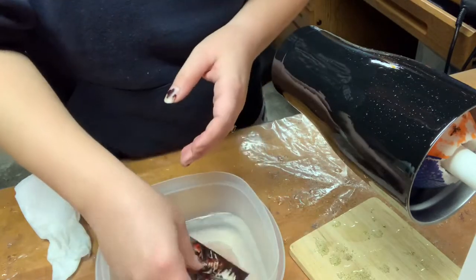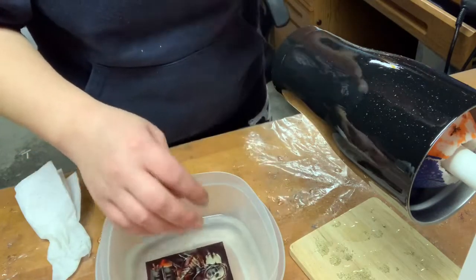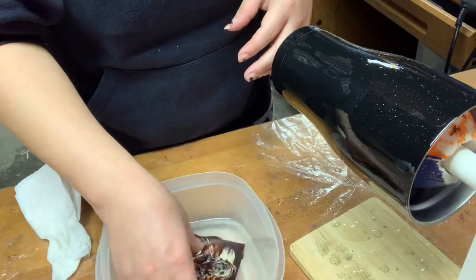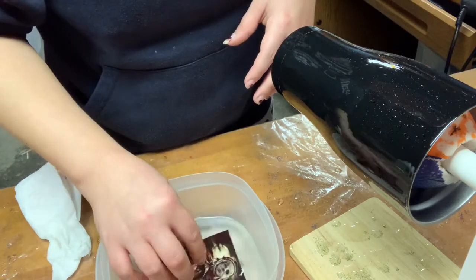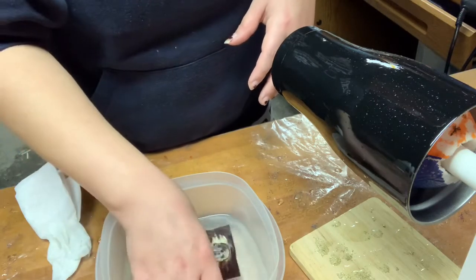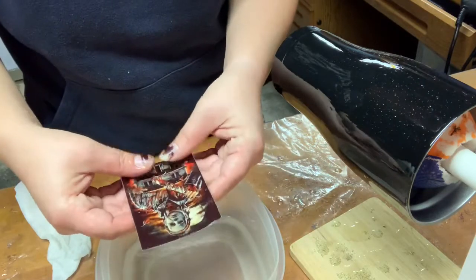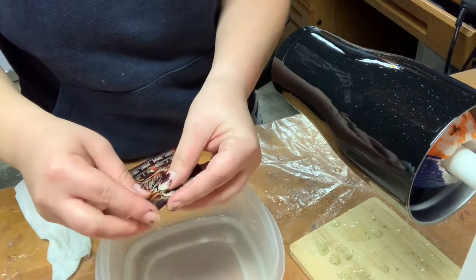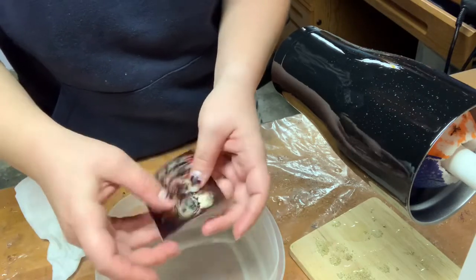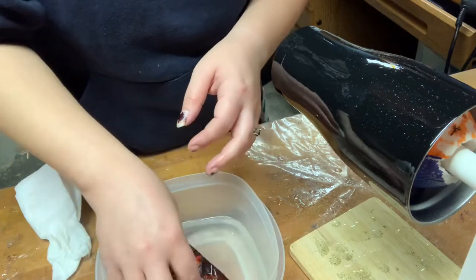You want it to be able to slide off — nice and smooth, easy, in one piece. One side is getting ready to come off, so I'm going to soak it just a little bit longer.